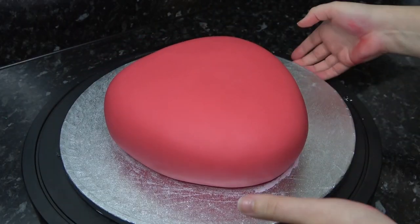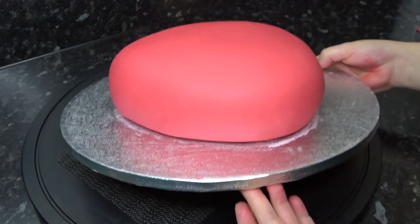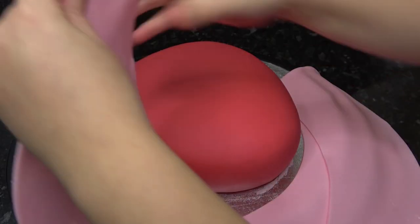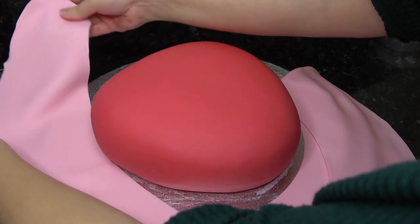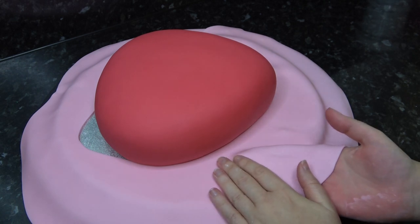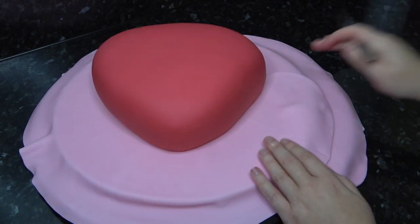You should be left with a quite satisfying soft triangle shape. I'm covering the board in a light pink colour using the toilet seat method. To see this more in depth there is always a link in the description. Push it right underneath, join the gap at the back and trim it all clean.